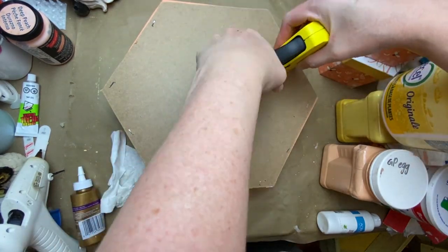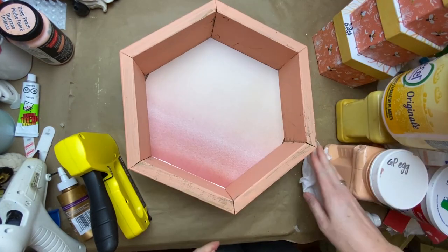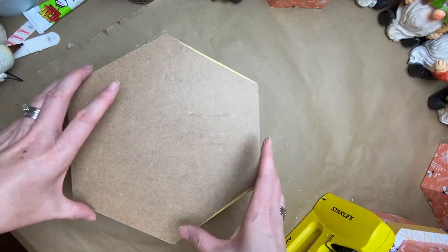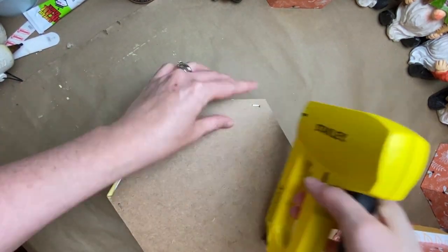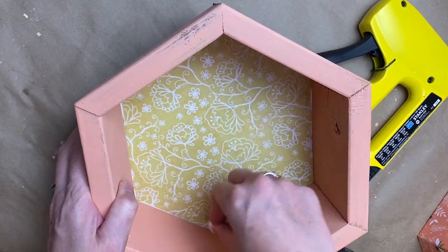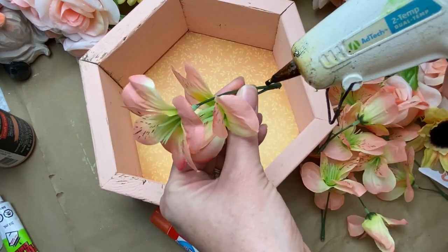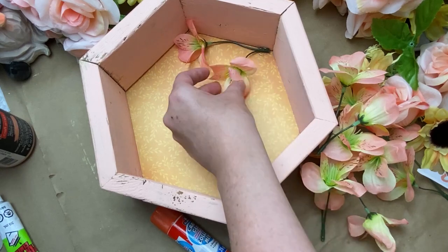Then I'm just tacking down those backings to these little frames using Aileen's tacky glue, or wood glue, or whatever you have — that will work. Then I went through and stapled them with a pneumatic stapler just to keep them all intact and nice and sturdy. It's great if you have a damp cloth or a baby wipe just to catch any of that excess glue that comes out.